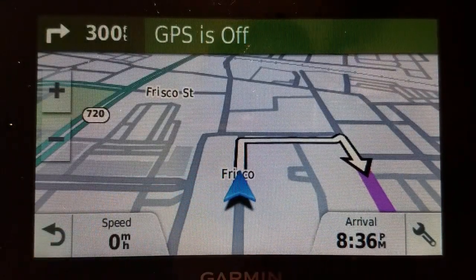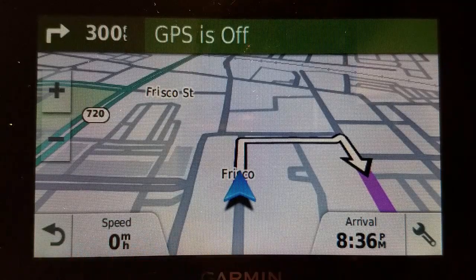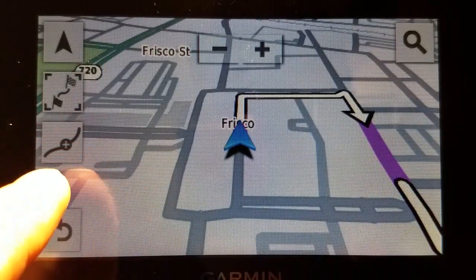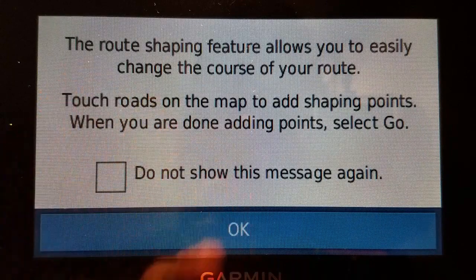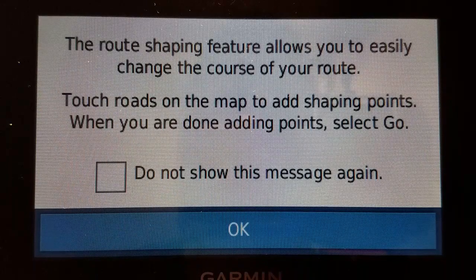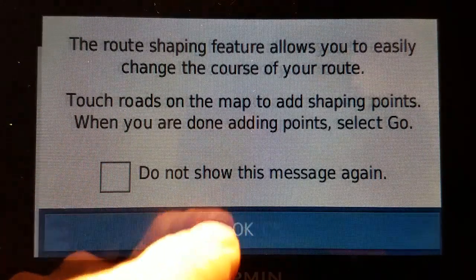Now pretend that we're sitting in a car and you want to change the shape of the route. You're not in simulator mode, you're in live mode. So I'm just going to touch the map here and see this icon right here — that's the route shaping icon. It tells you the route shaping feature allows you to easily change the course of your route, touch roads, add shaping points. When you are done adding points, select go.